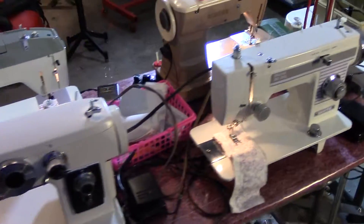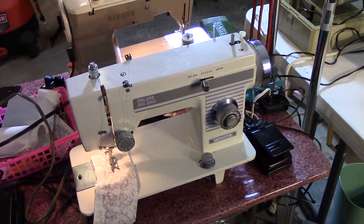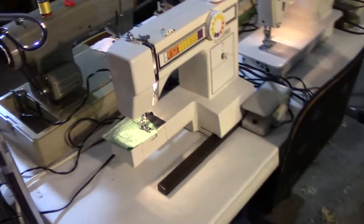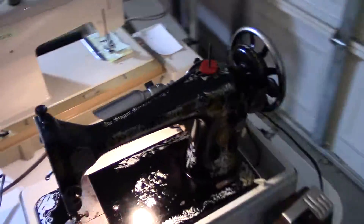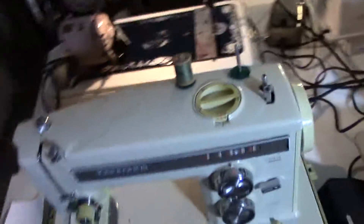So these are my machines that I currently have for sale. I also have a hand crank, mother of pearl inlay Supra from the late 1800s, and a Bernina 817 in a case inside as well. The Viking is no longer available — I just sold that one today.